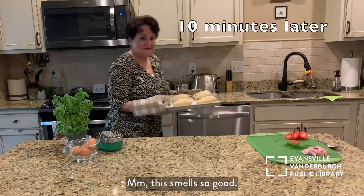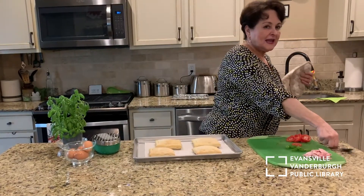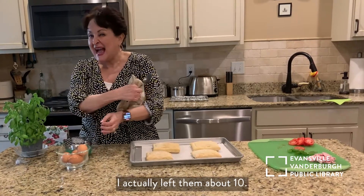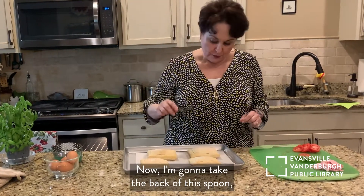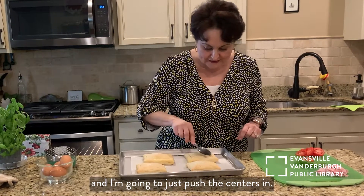Mmm, this smells so good. Now they're not fully cooked. I said I was going to put them in the oven for about 8 minutes — I actually left them about 10. And as you can see, they've puffed. Now I'm going to take the back of this spoon and just push the centers in.